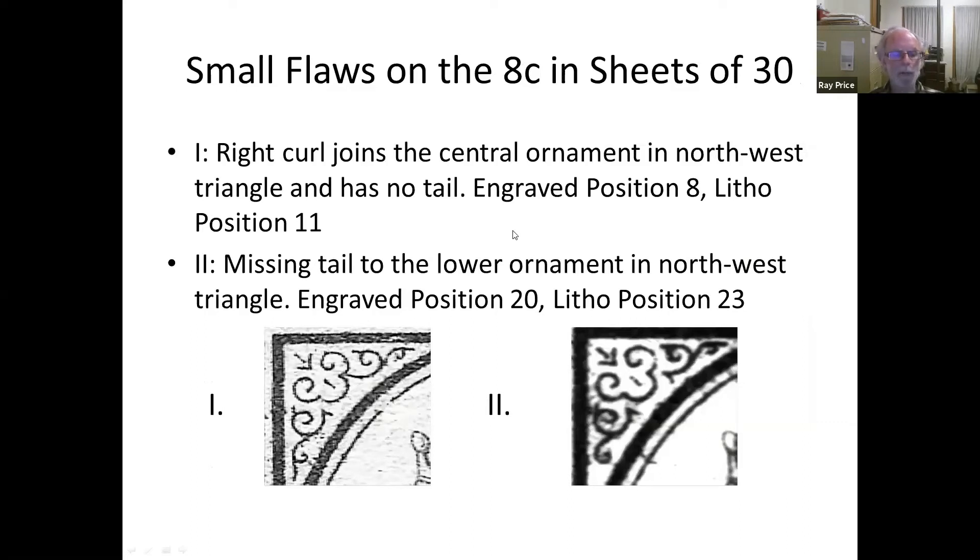There are now quite a lot of small flaws, and most of these seem to be in setting up the plate rather than in the hand engraving. For example, on position 8, the piece of in-curl doesn't have a tail and it joins the middle part of the ornament. On most stamps, the curl doesn't touch the adjoining curl in the middle and it has a tail — whereas this one has no tail. On another stamp the bottom curl also has no tail where most stamps do have one.